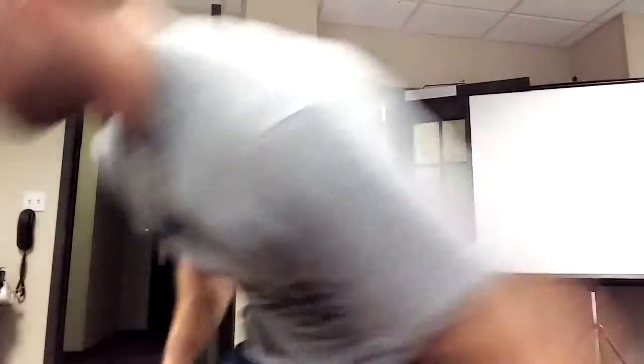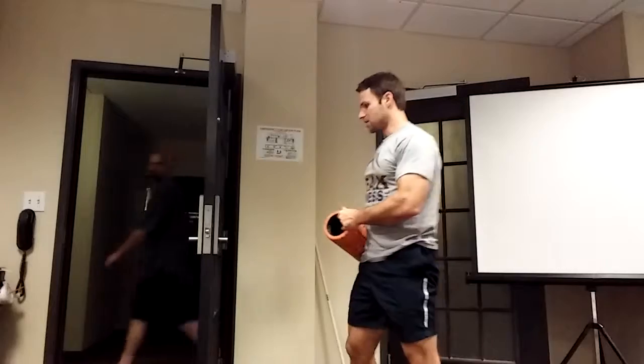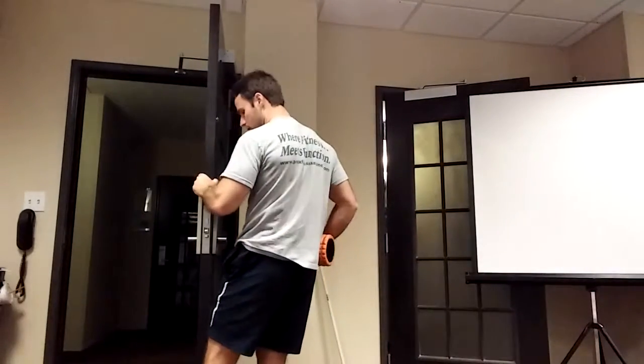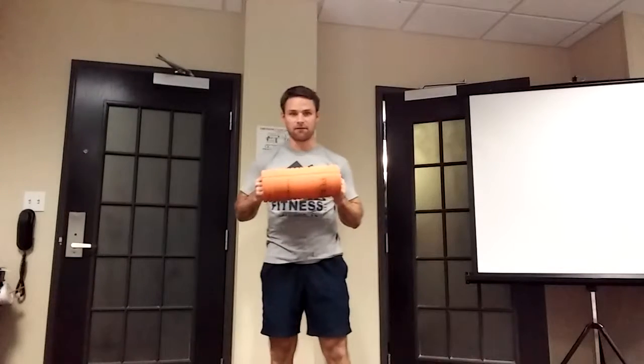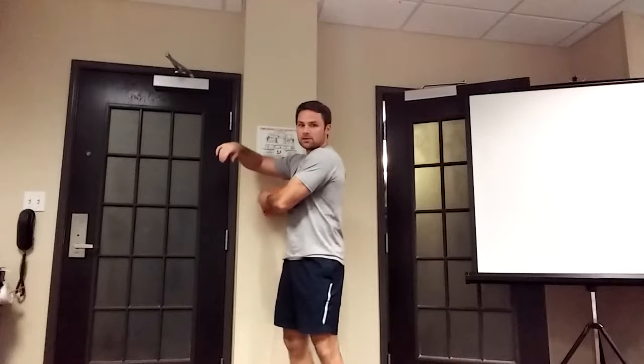A question I get a lot: what if the individual is not able to get down to the floor? For geriatrics and our older clients specifically, we don't want them getting up and down a lot. So the floor becomes the wall. I can take balls of various densities or foam rollers and just find the spots where they are deficient and roll the same areas.